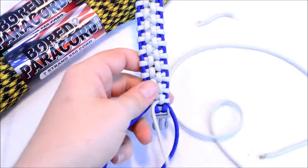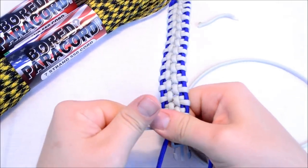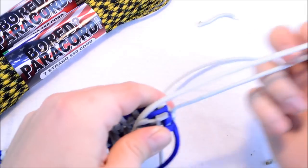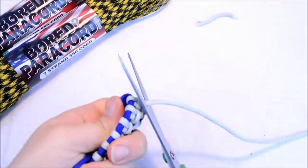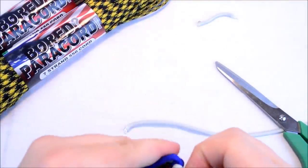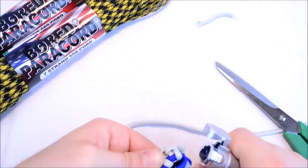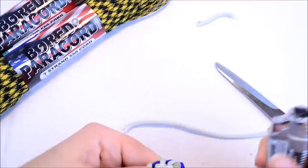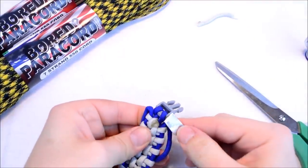So that'll finish that end. Now we just cut these sections here. I want to pull the silver nice and tight and do this silver portion first. You want to isolate it so that you don't burn the surrounding paracord.